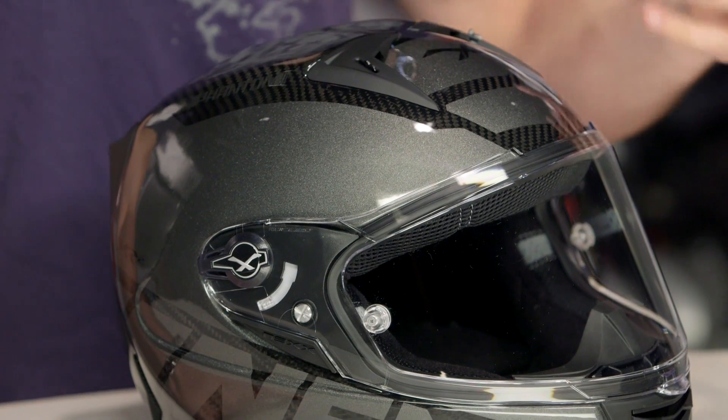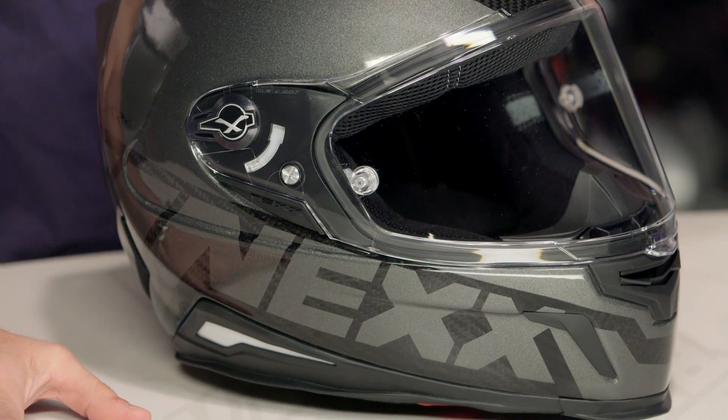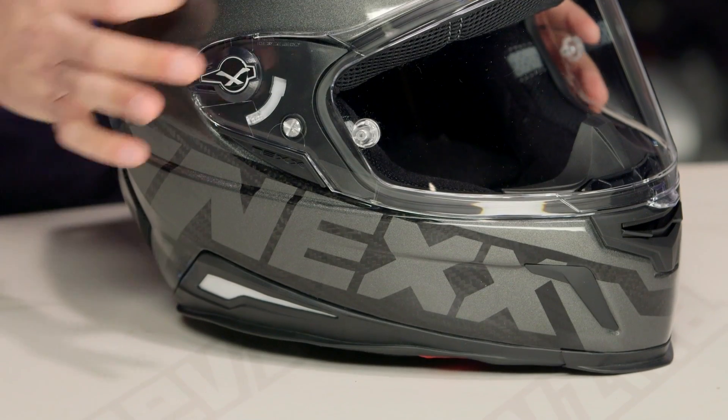If we look at it, this is the Phantom graphic. One color available, and you're going to see it's a beautiful mix of carbon fiber and reflective gunmetal. You can see the paint scheme here — there's that nice metallic quality to it.